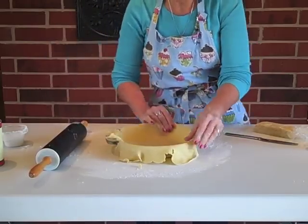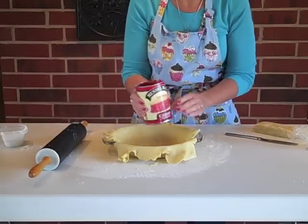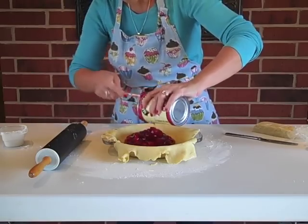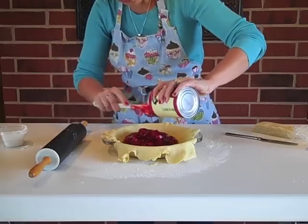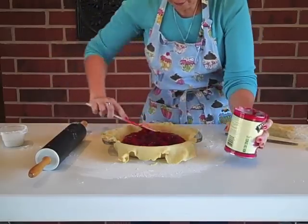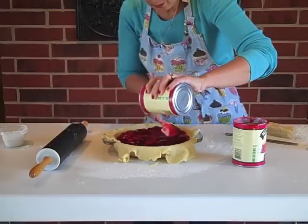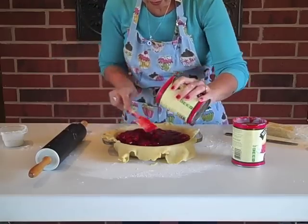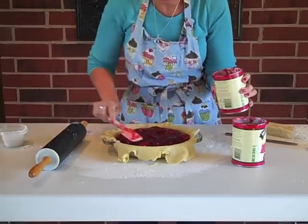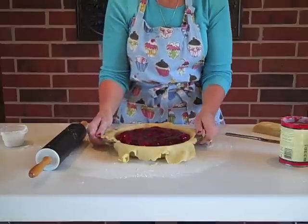Now it's time to fill the pie. I'm keeping it easy for this video — canned cherry pie filling, two of the smaller size cans. If you like a lot of cherry, you can do one large and one small can. My daughter used to call this 'cherry puss' — we loved it! So I've got my pie filled, and now we're going to prep the top crust. Let me move this out of the way and get started.